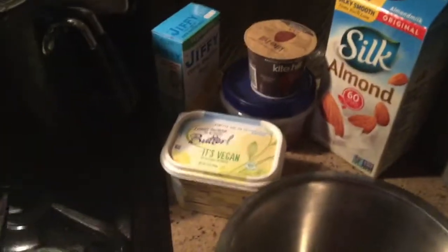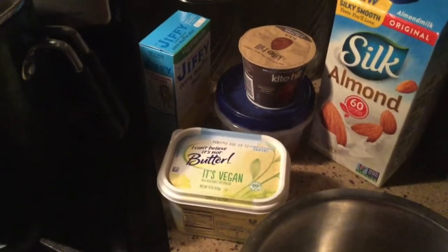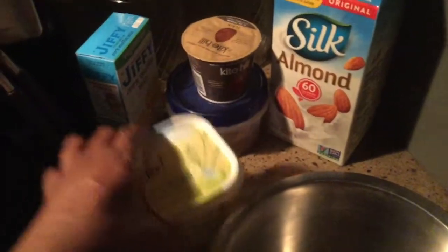Since it's not Thanksgiving, I'm not making this from scratch. Sometimes I add a little cornmeal to the mix, but for right now this is what I'm going to be using. Also, I have some flaxseed gel that I'll be using instead of eggs.